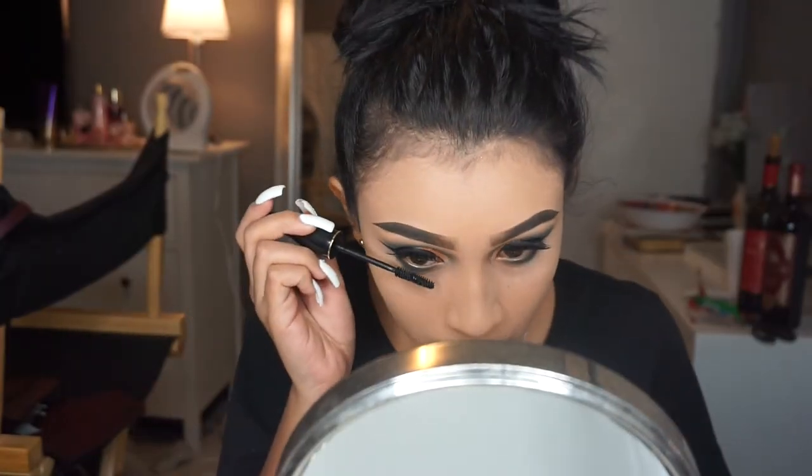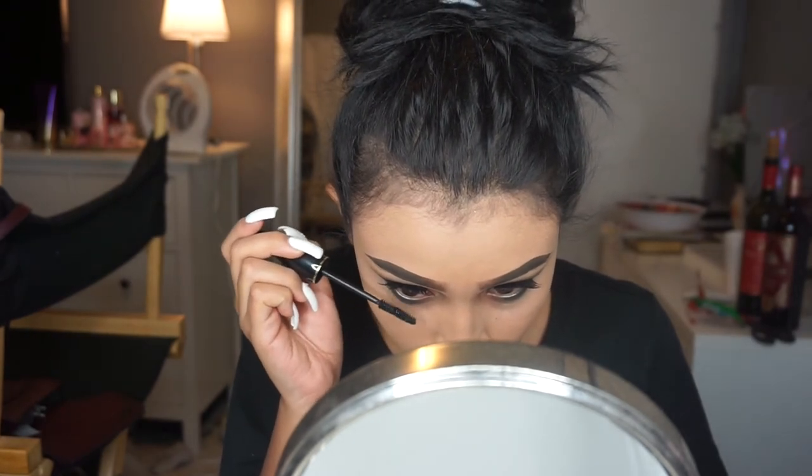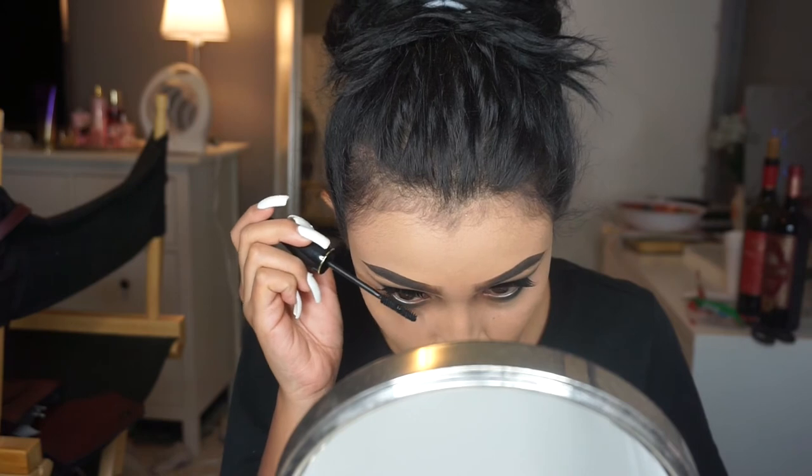Don't ever forget your lower lash line — no matter how small. Apply a little bit of mascara just so that it can make your eye pop a little bit more.